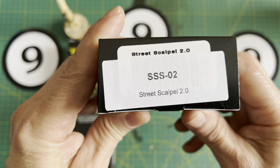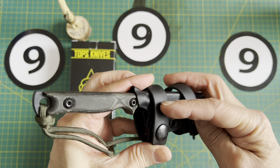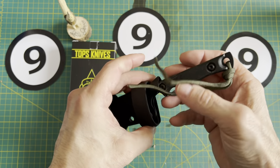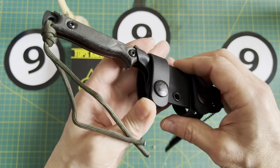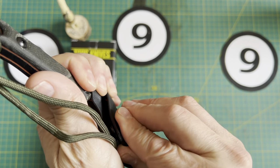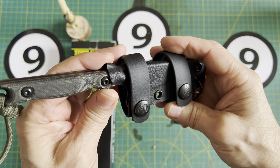Street Scalpel 2.0. These bands look like they're a leather material and there's some adjustment in here. So depending on the size of my belt, I can make them larger or smaller. There's an American flag and a Tops logo here.